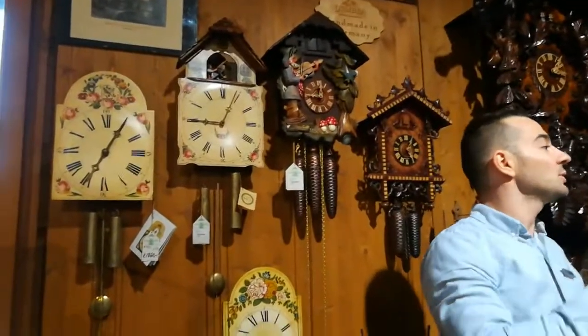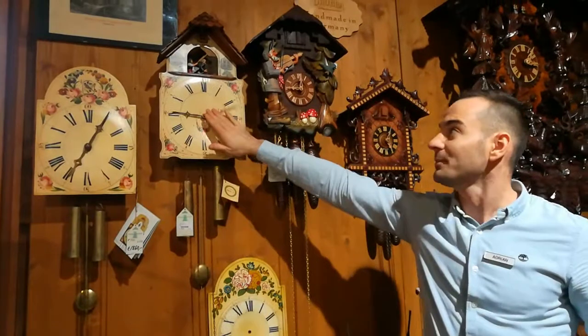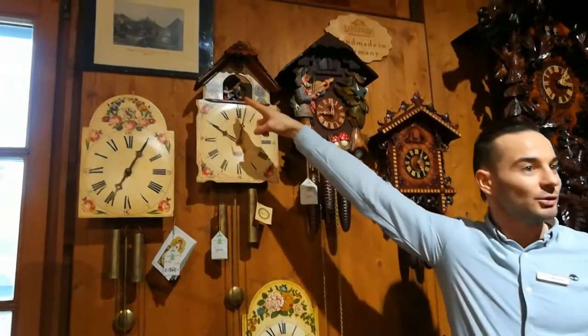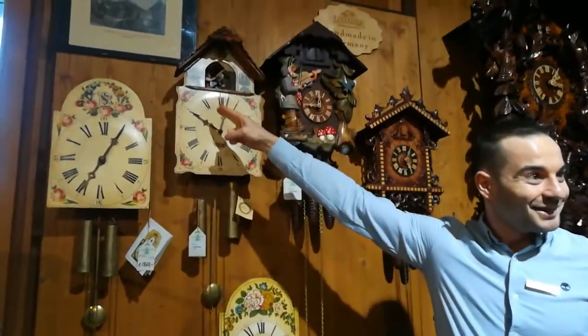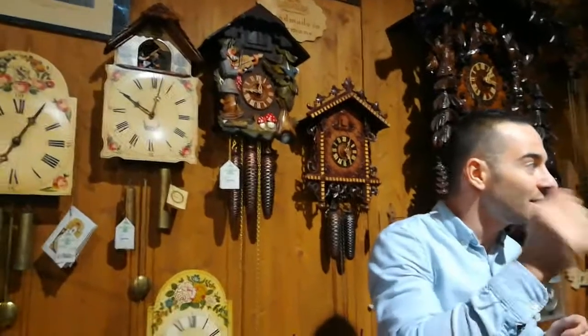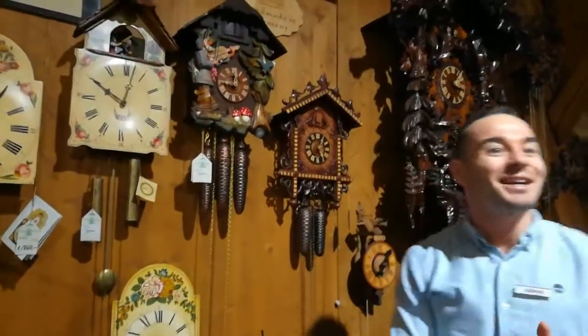We'll see here one of the most famous clocks in the Black Forest. It won't be a bird up there — something else will happen. Can you see up there? There is a gentleman working in his workshop. And behind him, the lady is gently encouraging the man to work faster and harder. That's what happened in the Black Forest — when you are not working hard enough, the wife or the mother-in-law is gently encouraging you.